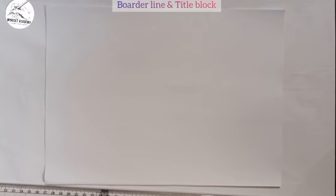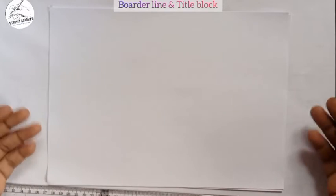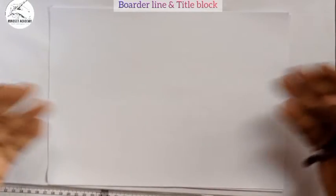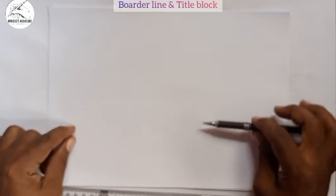In this tutorial I will be teaching you how to draw a borderline. A borderline is a line that is drawn around the inside edge of the paper. The line you draw inside the edge of the paper is the borderline, and it is 10 mm into the paper in all directions.